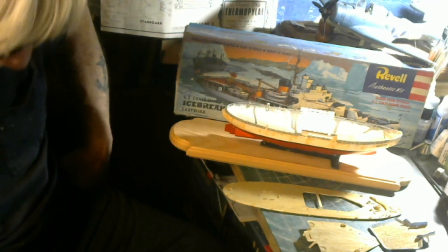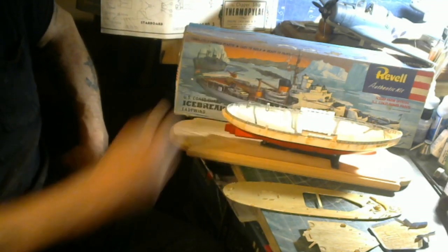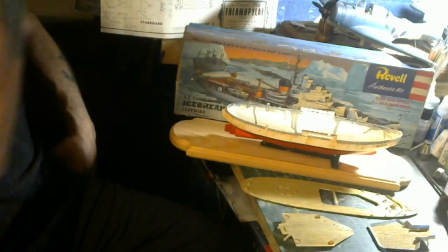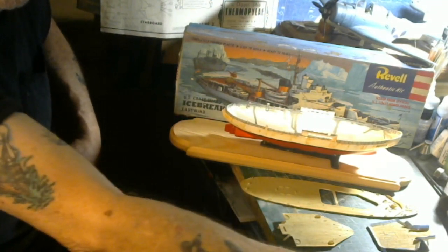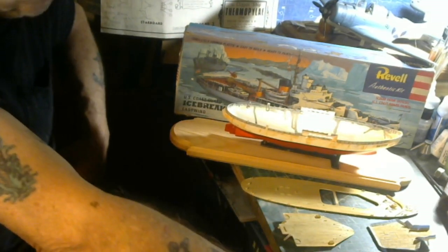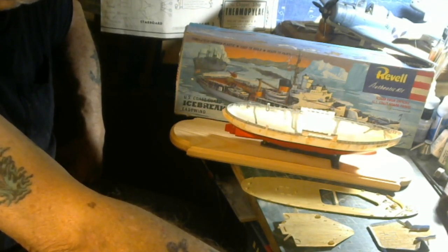I'll probably hop on that Iowa pretty soon too. I'm really enjoying building these old 1950s models, so this is going to be a nifty 1950s series. Then I've got a little chopper madness coming up — I've got an Aurora kit released by the good folks at Atlantis Models, the old Army Mule, the old Piasecki HUP. So I've got that coming your way too.